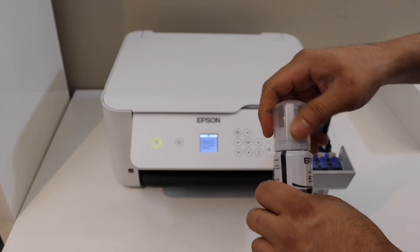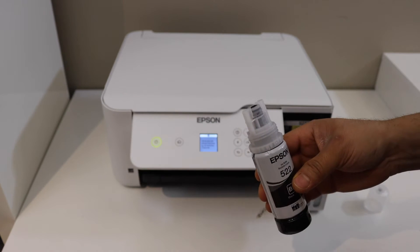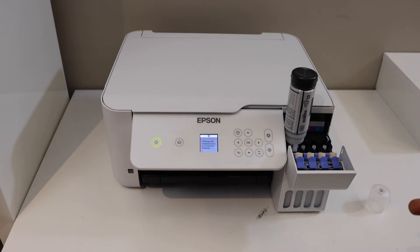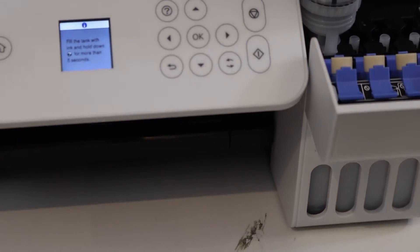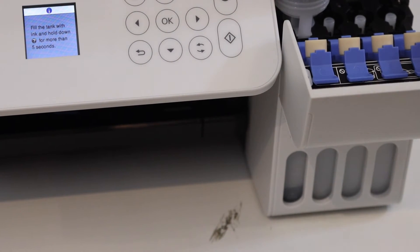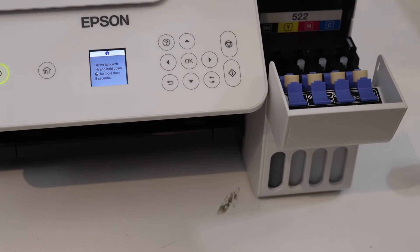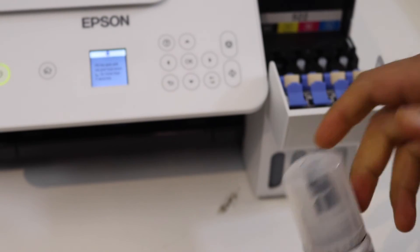These are the seals we have to open. Here is the black ink bottle number 522 — we'll fill it into the first ink tank. Simply open it, place it here, and press it. You'll hear a sound as it starts filling the ink tank automatically, and you can see the ink level rising. Follow this same process for all four ink tanks. Once done, take it out, close the lid, and move on to the next ink.